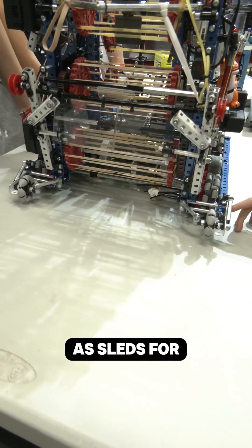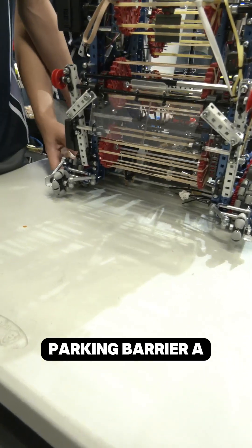They also double as sleds for our parking and help us get over the parking barrier a lot more easily.